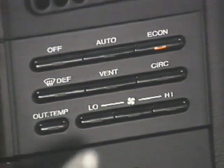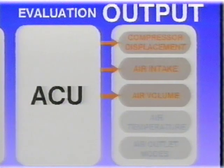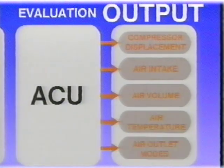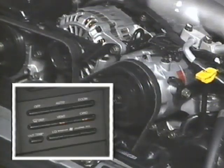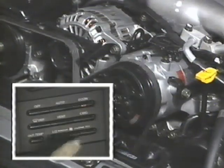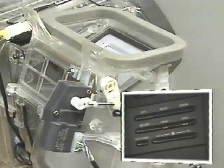The ACU receives inputs from the control panel regarding the operator's desired conditions. In the auto mode, the ACU is given full control over the five control points: compressor displacement, air intake, air volume, air temperature, and air outlet mode. Manual selections can also be independently made through the control panel. The compressor is disengaged in the economy mode. Air intake can be forced to the recirculation position. Blower speeds can be manually selected.